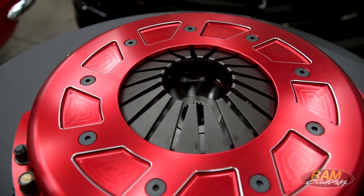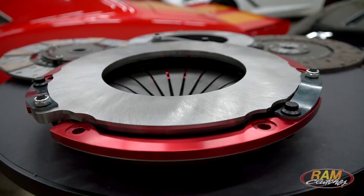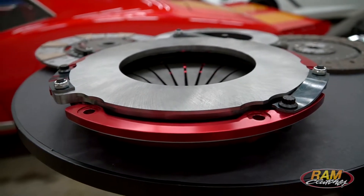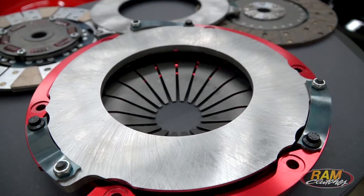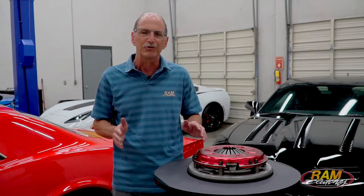The cover itself is built aluminum, machined completely in-house. What we were able to do here was control the release pressure of the clutch, the static pressure, and also the engagement length — which is the point from when the car starts moving until the clutch is fully engaged. By setting it up that way using this built aluminum ring, we're really able to optimize this clutch cover.